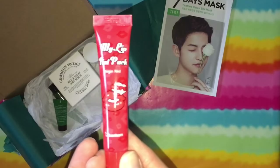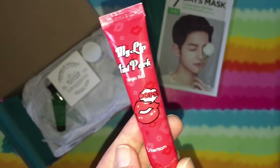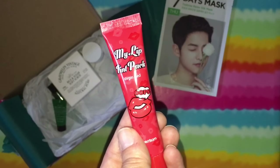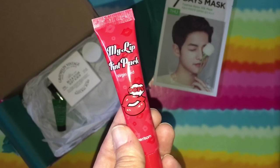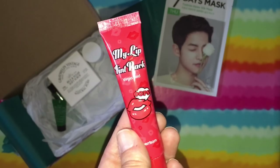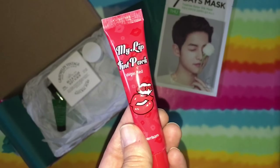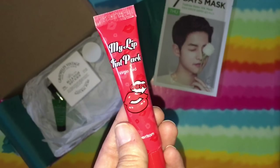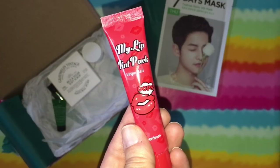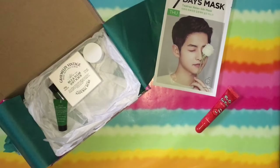Next we got the Oops My Lip Tint Pack in Virgin Red — not my color. It's by Berisome. I'm not sure if I'm going to use this. This transforms your lips with one of the most popular lip tint packs from Korea. It will leave a long-lasting, natural-looking lip color with no smudging, and it's available in eight colors. I've read that you need to exfoliate and moisturize your lips really well first. This stuff's really goopy and sticky, so when you put it on you have to let it dry — it says five to ten minutes, but prepare to leave your mouth open a little bit longer than that.